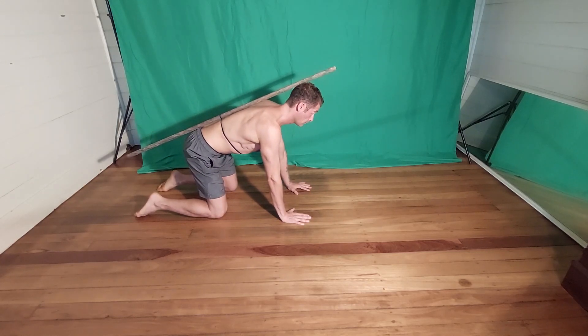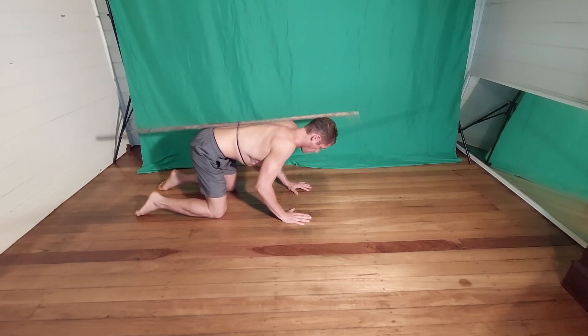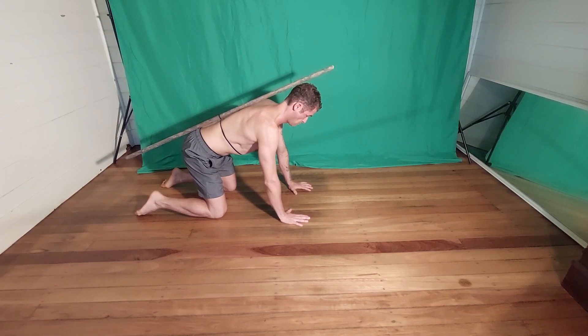Perform the exercise at the prescribed speed, number of repetitions, and sets with good form. Stop if you are losing form.